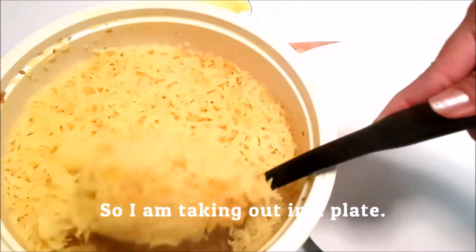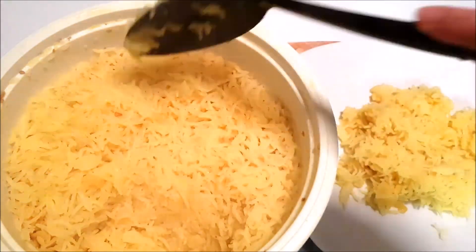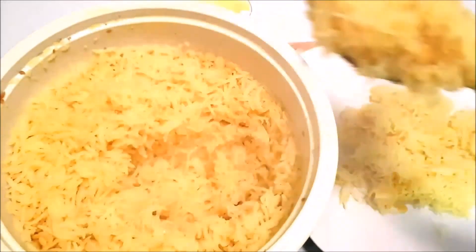Put some ghee on top of it and enjoy this toor dal khichdi. Thank you so much guys for watching my video. Keep watching, thank you, bye bye.